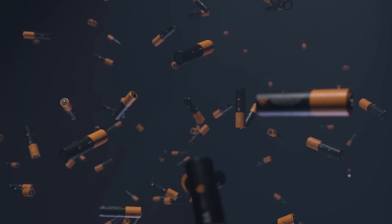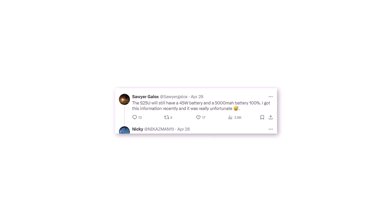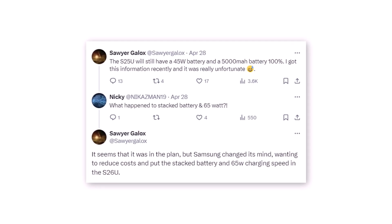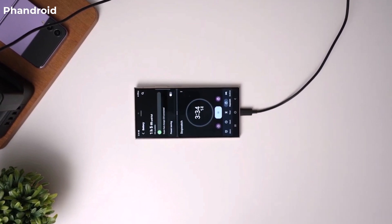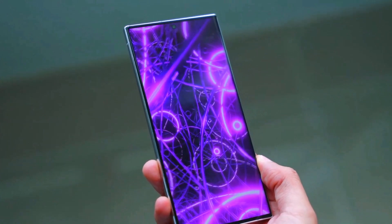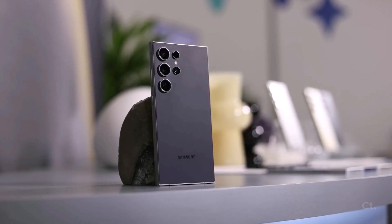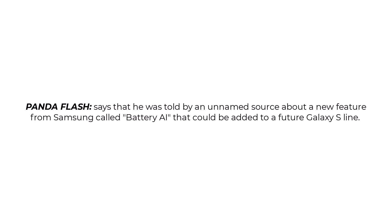We recently saw a leak via a tweet regarding the battery capacity of the upcoming Galaxy S25 Ultra. According to Sawyer Gullox, Samsung's top-tier flagship phone for 2025 will maintain the same 5,000 mAh capacity while offering support for 45W fast charging, aiming to keep costs in check. The intention was to utilize stacked batteries to enable faster 65W charging, however Samsung has reportedly postponed this feature to 2026, reserving it for the Galaxy S26 Ultra. Despite the disappointment, there's some intriguing news from another tipster named Panoflash, who claims Samsung might introduce a new feature called Battery AI to a future Galaxy S.